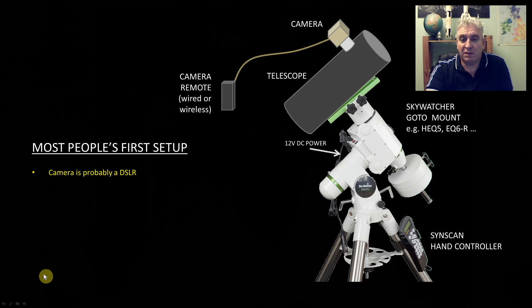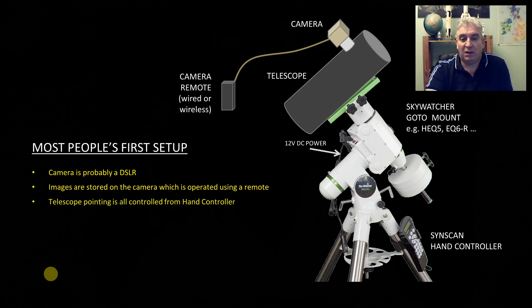The camera in this setup is probably a DSLR, because many people starting out astrophotography will use a camera they've already got. With a DSLR the image is stored on the camera, so you're remotely telling it to take pictures and those pictures are stored on the camera. If it were a dedicated astrophotography camera, those often don't have the ability to store pictures on the camera itself, so you'd need something else in the setup to store the images on, which I'll come to later.